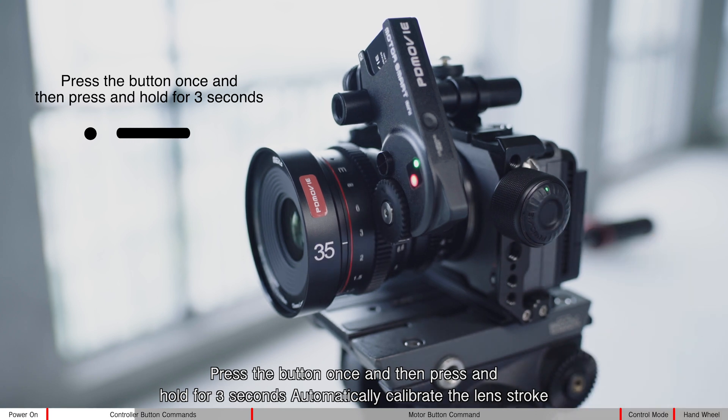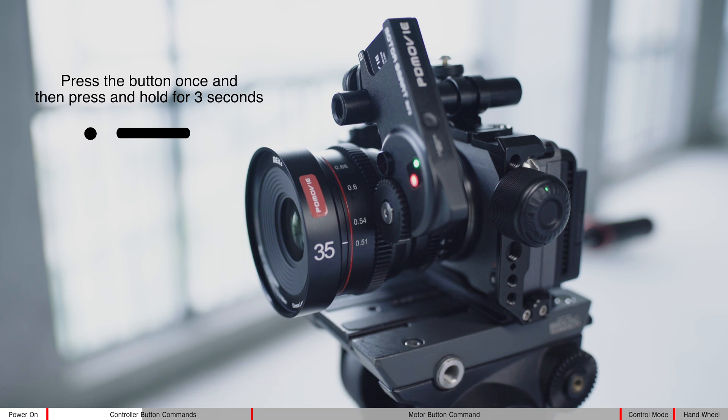Press the button once and then press and hold for three seconds to automatically calibrate the lens stroke. Once the calibration is complete, you can control it.